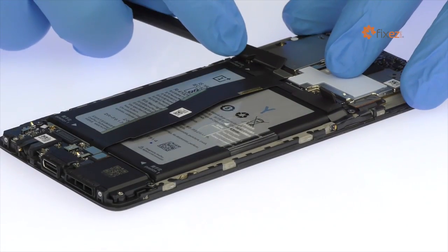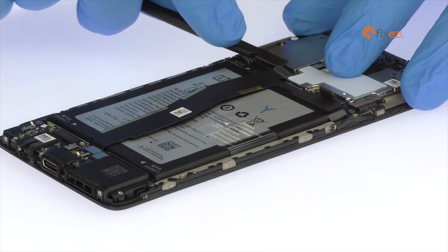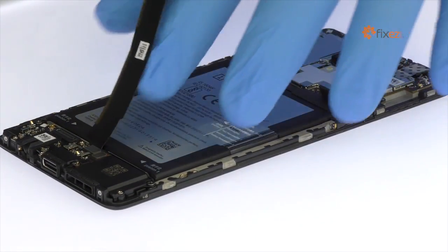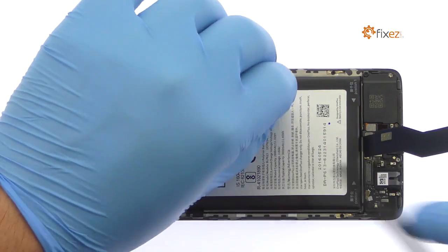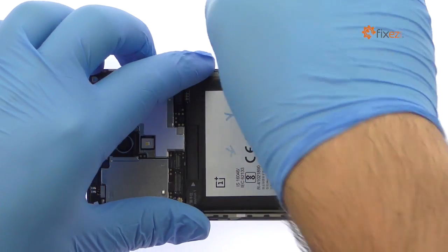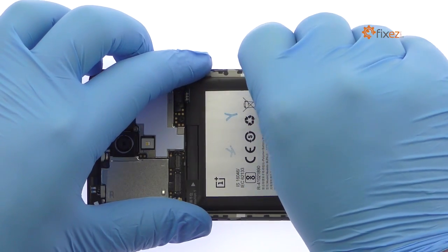Detach and remove the interconnect cable. Detach the USB-C port cable from the logic board. Use the exposed clear plastic pull tab to peel the 3000 mAh battery off the adhesive securing it to the OnePlus 3.